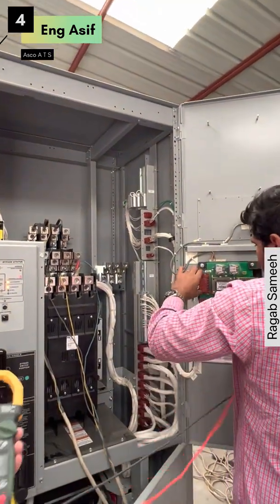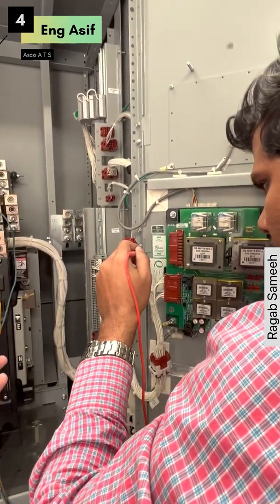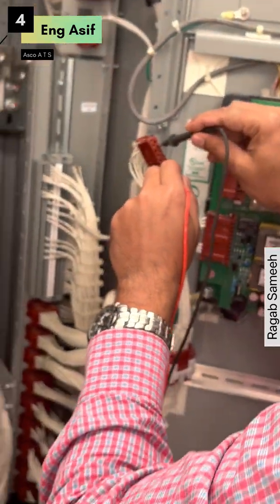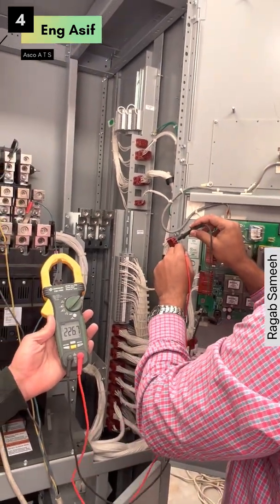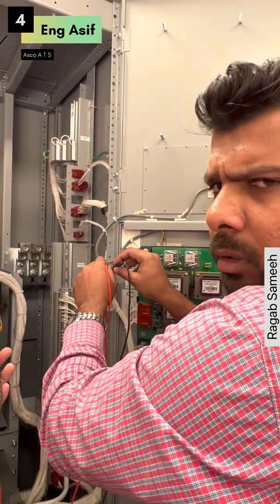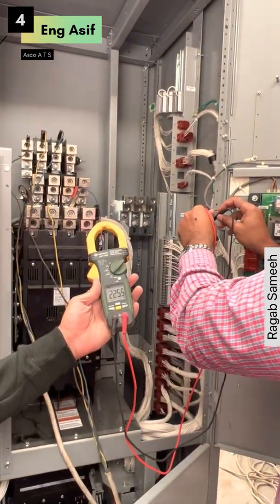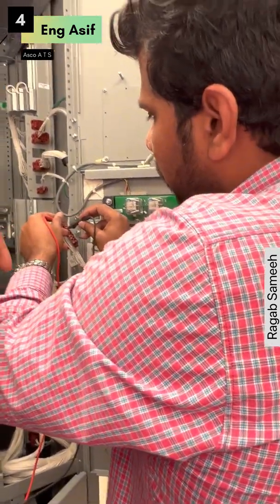Wire numbers seven and fourteen: voltage. Twelve and fourteen: voltage. Is this voltage after transfer or before? Before — it is coming from the bus bar, not after transfer. If there is power from the normal or emergency, there should be voltage. If two sources are available, you will find voltage on all of them here.